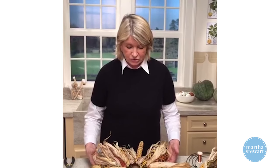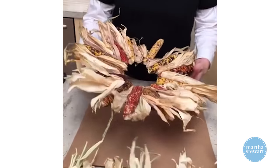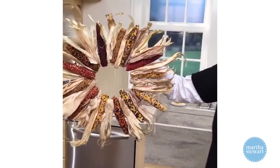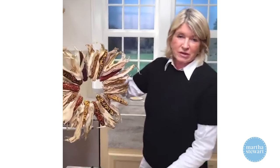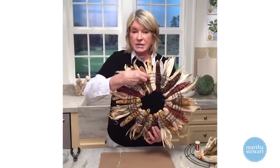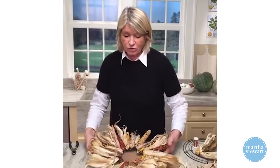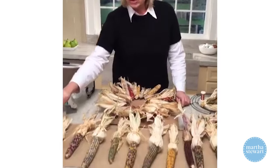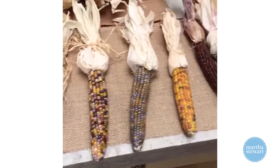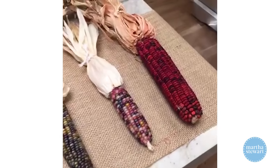I just finished a beautiful Indian corn wreath that I'm going to hang right next to my back door — that's where the kids come for trick-or-treats. This is a wreath form; you can see the Indian corn on the back, all of which I grew in my own garden. Look at these beautiful colors — they're amazing this year. You never know what you're going to get; you plant a green kernel of corn and get a blue kernel.